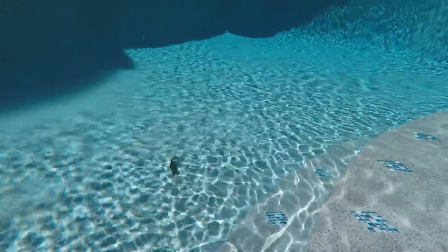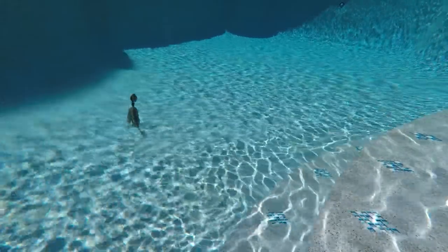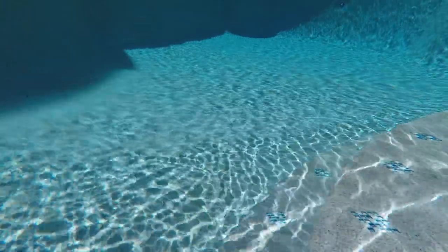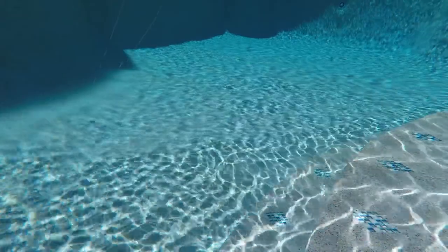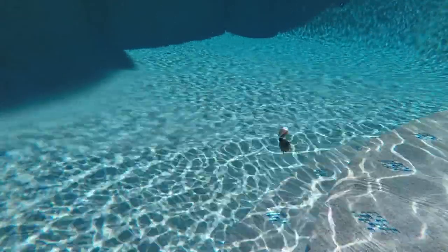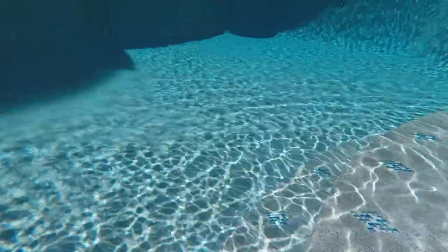Also, with the little paddle tail swimbait as a trailer on the back, that adds a lot of action because it can mimic the baitfish in your pond or lake. That's really helpful because it's got a tail and so does the baitfish, and it just adds even more action than without a trailer on the back of a chatterbait.